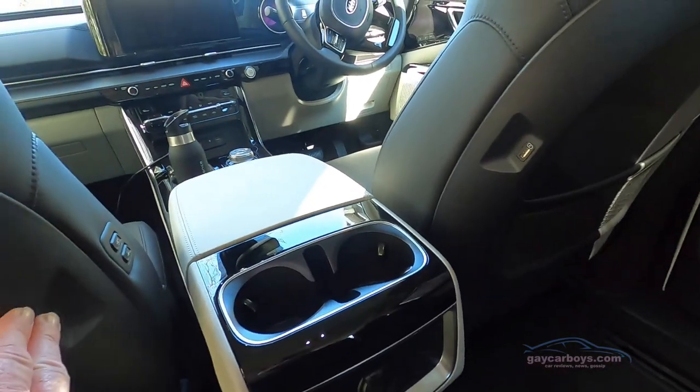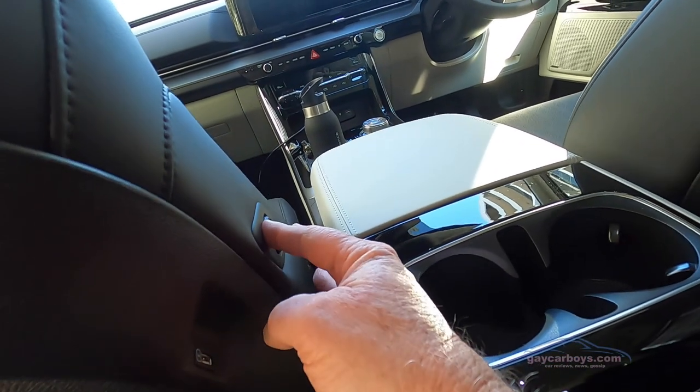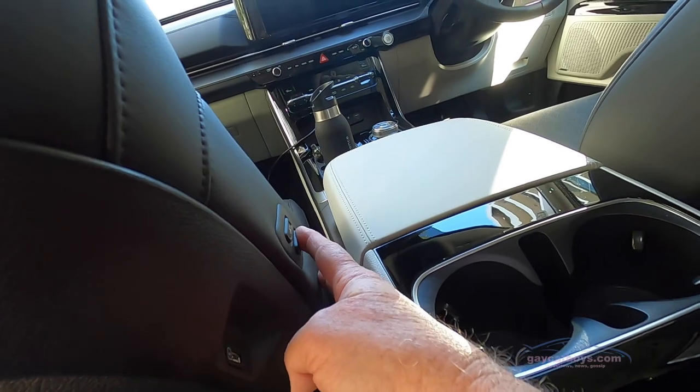There are USB outlets on either of the front seats at the back, plus there's some buttons so that you can slide the front seat back and forward from the back seat.